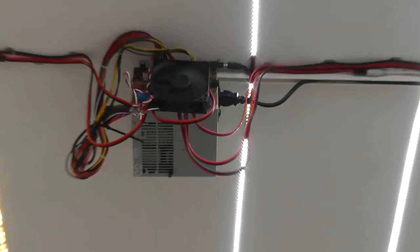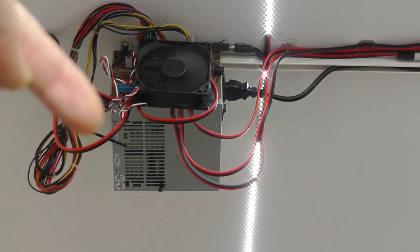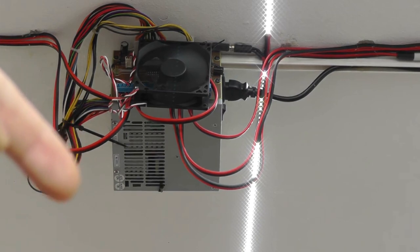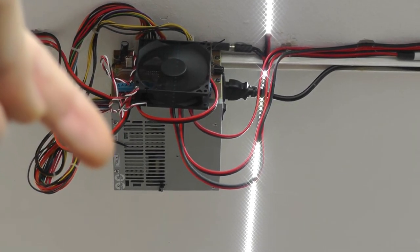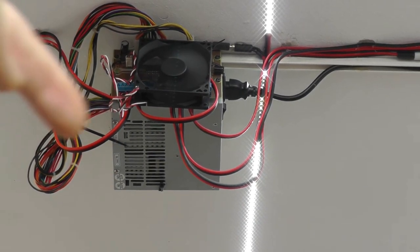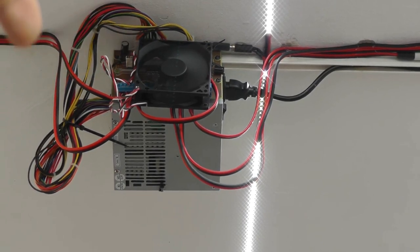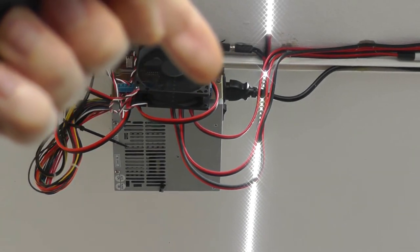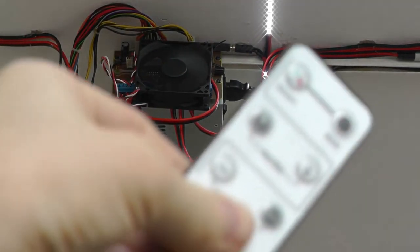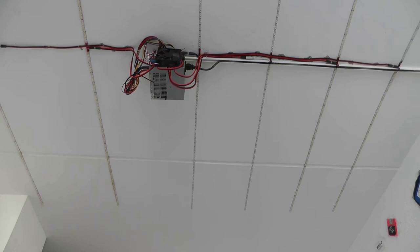More interesting is this custom board. There's an ATX power supply — the kind found in computers — plus a custom controller board, an additional fan to cool the board, and cables to attach the LEDs to the blue binding posts. Each LED strip is connected to a different port so I can control them independently. There's also an infrared receiver so I can use this remote.